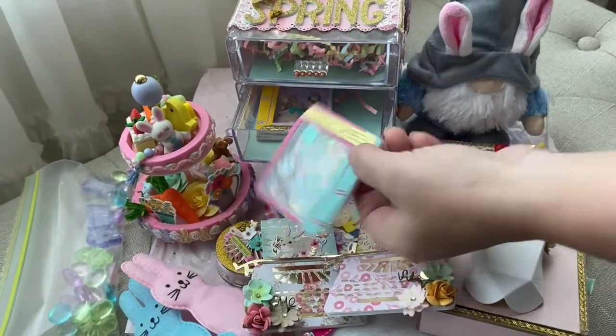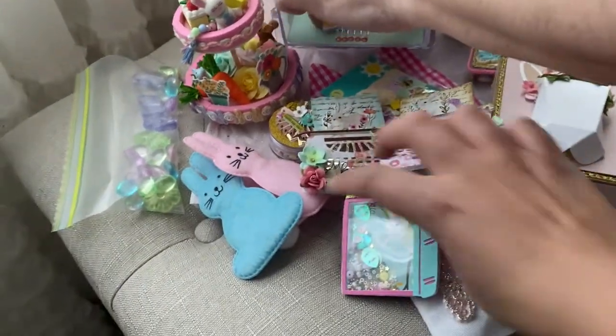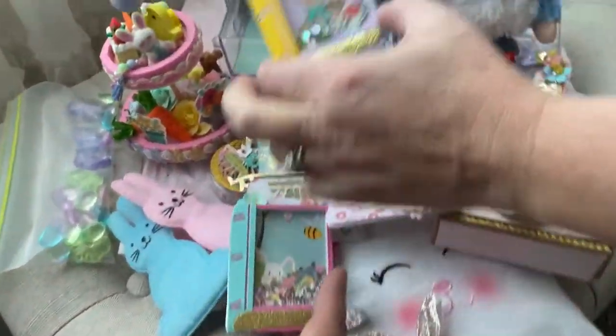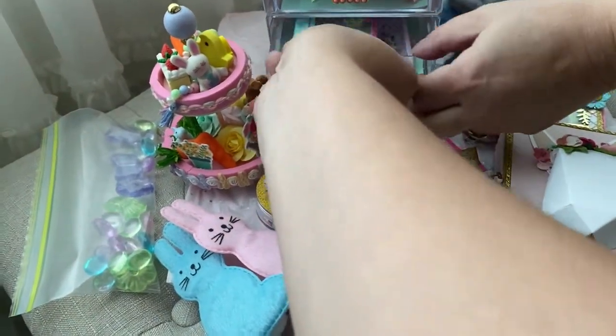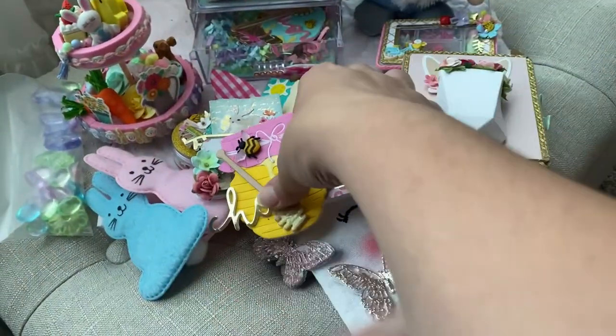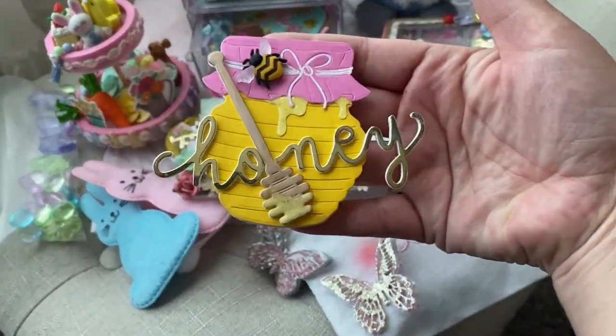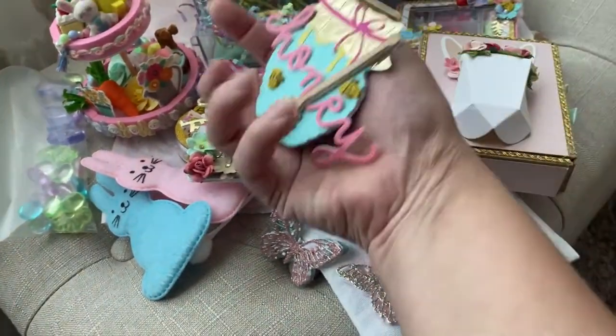She made these beautiful embellishments — these little book shaker embellishments. She has an upside-down one, how super cute! Look at these beautiful little honey embellishments she made, two in each. Very pretty!